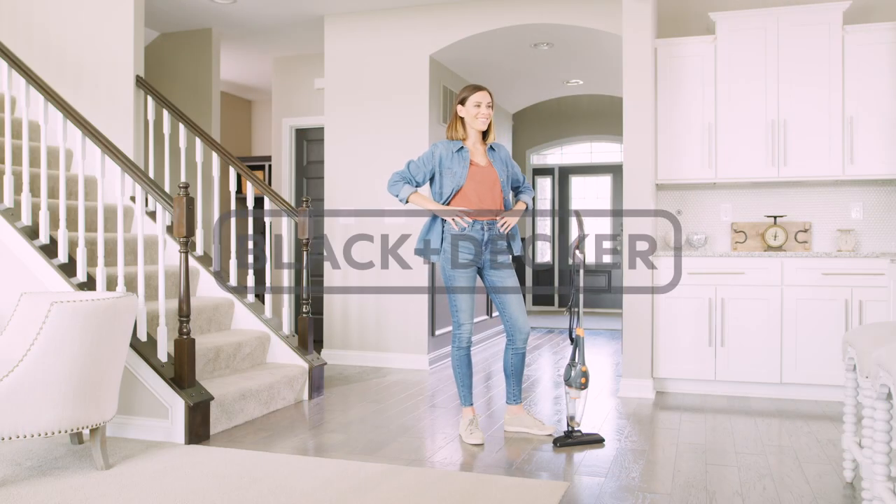Top it all off with a large, easy to empty dustbin. And with Black & Decker, you got this!